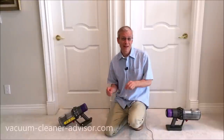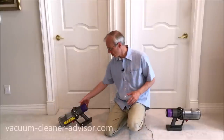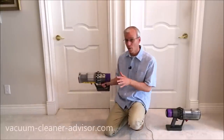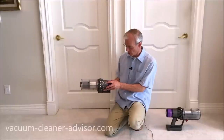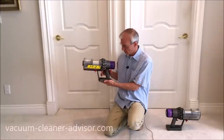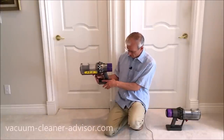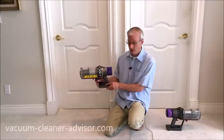There are differences between the controls and displays on the V10 versus the V11. On the V10, if you want to change the power mode you've got a power slider with low, medium, and max. Just above the battery there is a display area, and we'll zoom in to show that now.